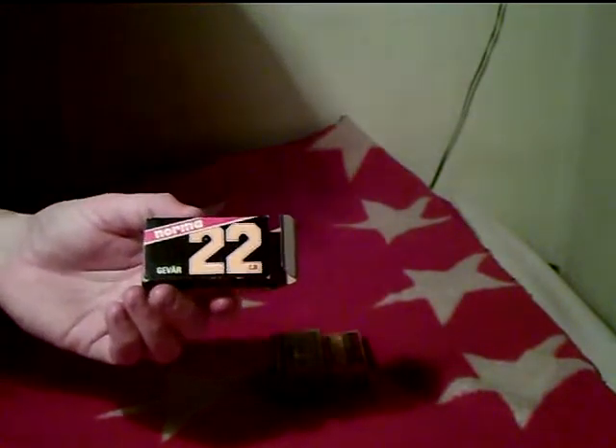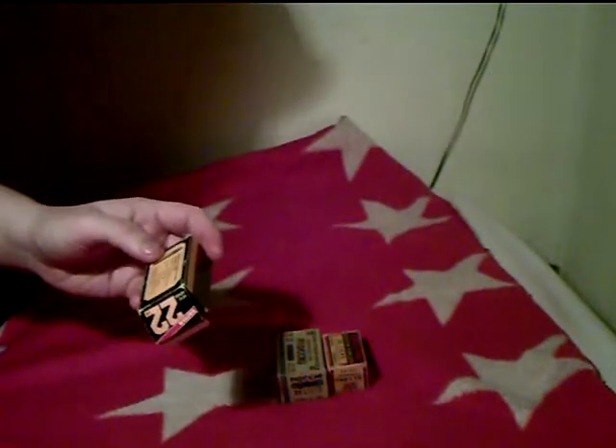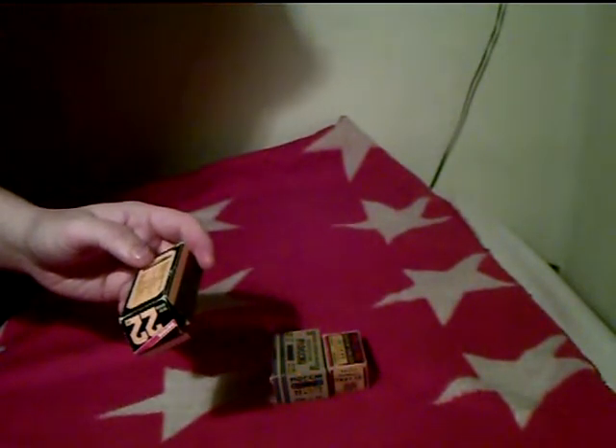They're pretty old, all of them. This is Norma. They're still made, but with a newer box. 22 long rifle. Velocity, 355 meters per second. These ones work pretty well as they are.